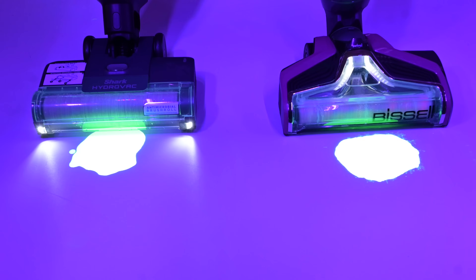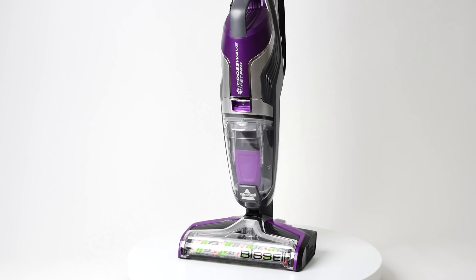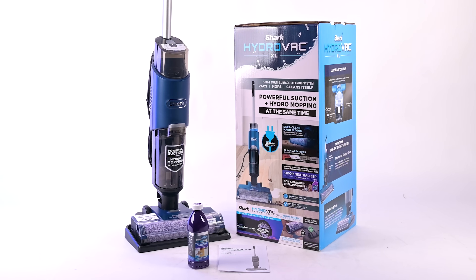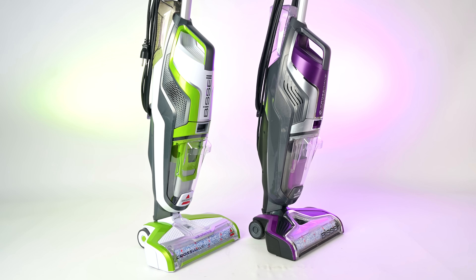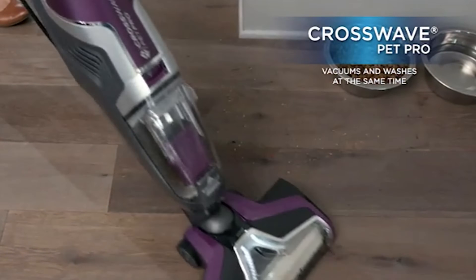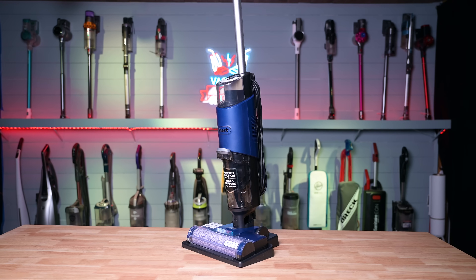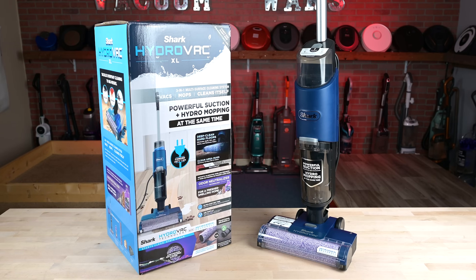Welcome to Vacuum Wars, and to a competition video between the Bissell CrossWave Pet Pro and the Shark Hydrovac XL. Both of these are hard floor wet dry cleaners that can vacuum and mop your floors at the same time. The Bissell CrossWave was the pioneer in this hard floor combo product category, and it's been a super best seller for Bissell ever since. But recently, Shark has released their competitor to the CrossWave, which they call the Hydrovac XL.